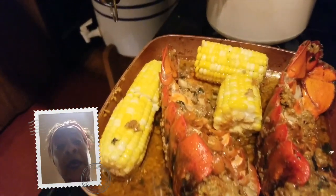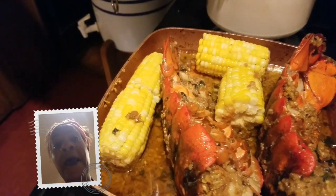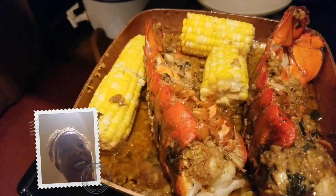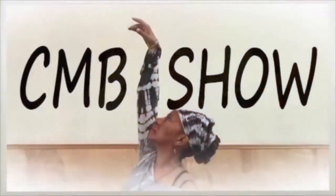Check me out at www.cmbshow.com and see my first two episodes. Out.